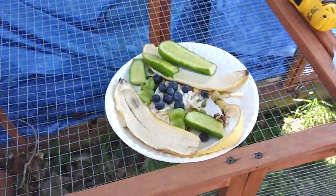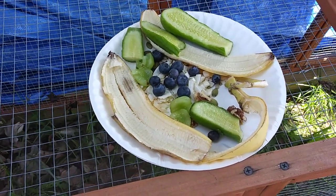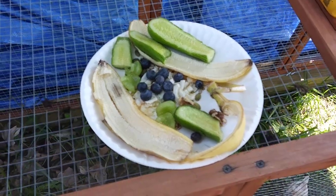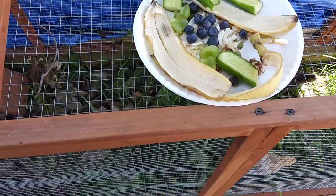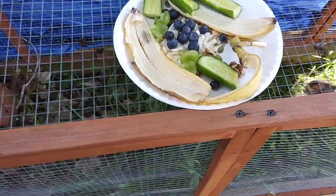I got a plate. I've got coconut, organic sunflower seed, organic pumpkin seed. The trains are such a nuisance for videos — killing me. So: cucumber, grape, blueberry, coconut, banana.